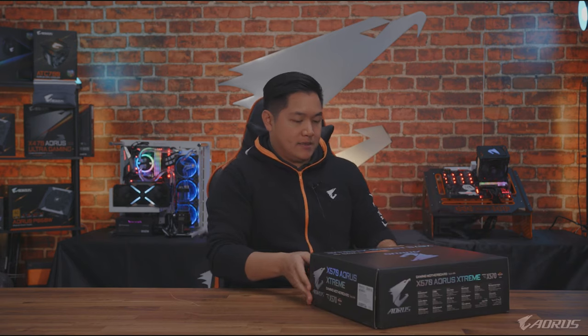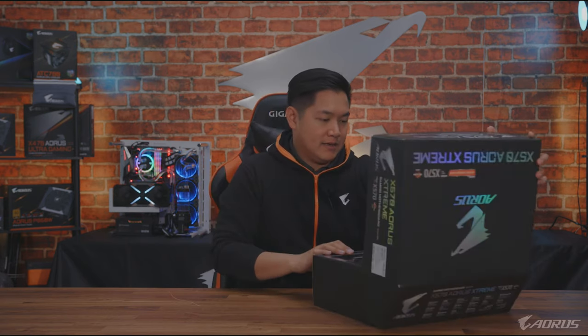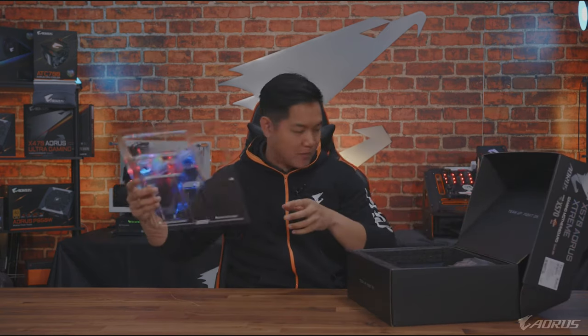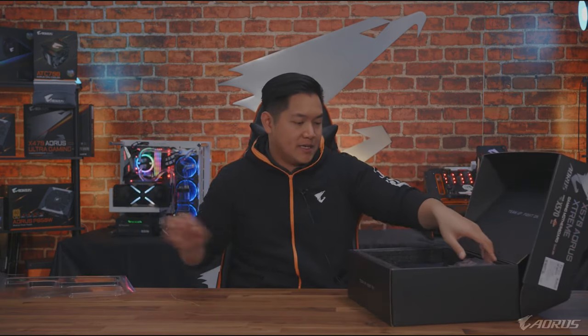Let's start off by doing an unboxing of this. Look at this box — it's so crazy. Such a nice packaging. Premium packaging for a premium product.